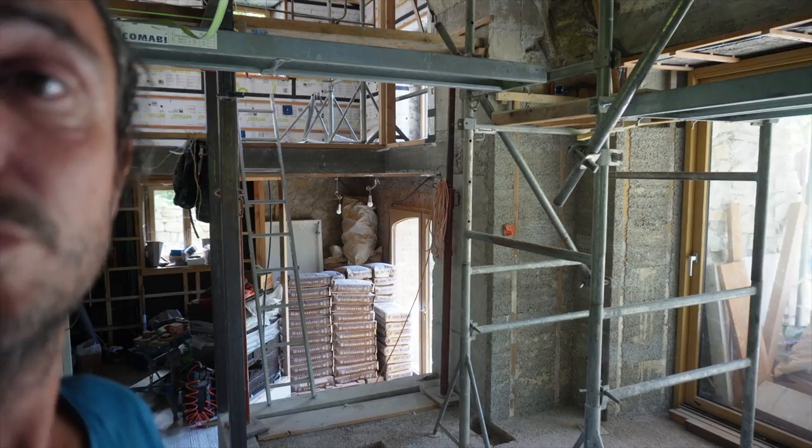L'objectif, ça va être d'aller jusqu'à l'enduit de finition pour pouvoir libérer cette pièce entièrement, faire la chape de compression. Et peut-être s'attaquer au travers teint. On a toujours le salon à finir, pour la partie 2 de l'isolation du salon. J'ai encore tout le second œuvre à faire dans l'entrée, encore un peu de plomberie, quelques gaines électriques à tirer. Objectif de cette semaine et de la semaine prochaine : structurer complètement la voûte, tout protéger, puisqu'on va projeter le chaux-chanvre — et apparemment ça en fout vraiment partout.